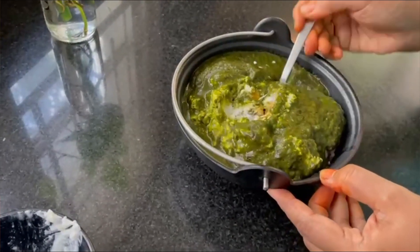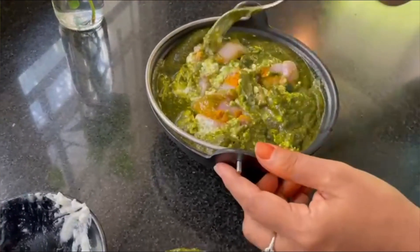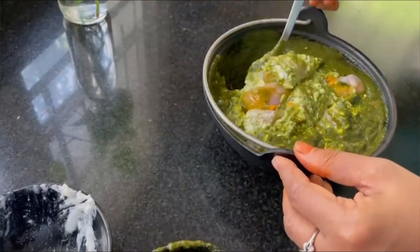The chicken is very good. Mix it well and then add the chicken to the freezer to marinate.